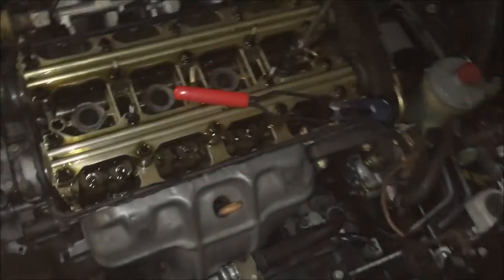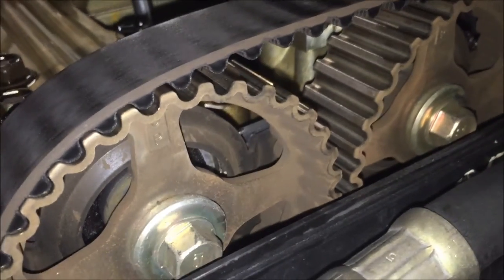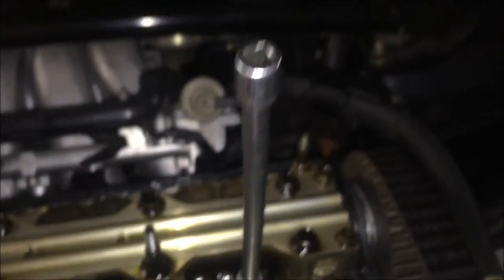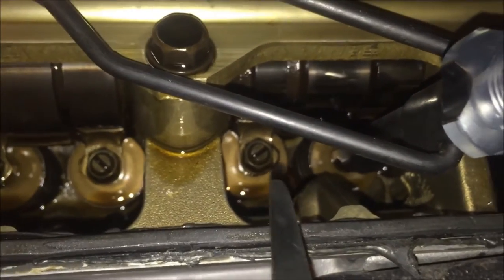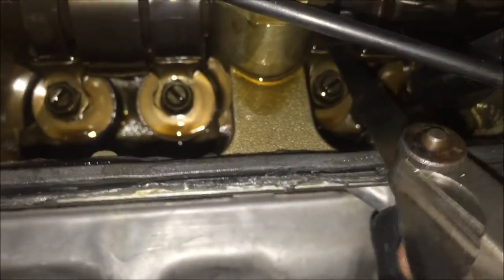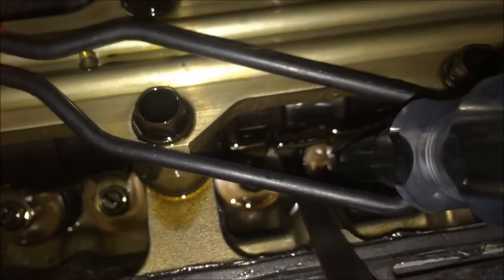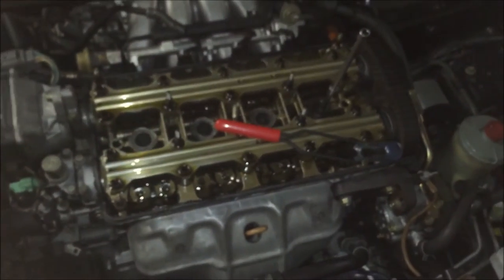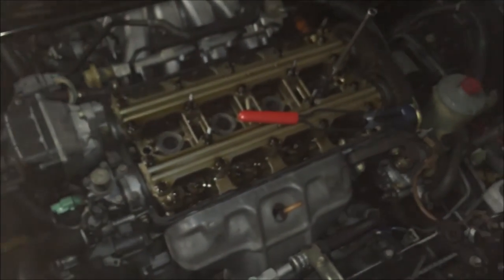Doing a quick little valve lash adjustment. Got to put those two marks up, facing up, for cylinder 1 TDC. I put an extension down to the piston just to make sure. This is the exhaust side — it should be between 7 and 8 thousandths, and I'm putting a 9 in there. A 9 goes right in, so that freaking sucks. These valves are all out of adjustment. When I got the car it was purring like a kitten, and as I started driving it more and more they got out of spec and started sounding like a sewing machine.